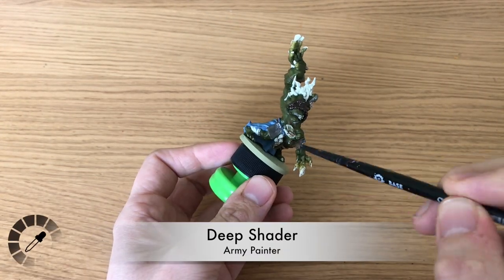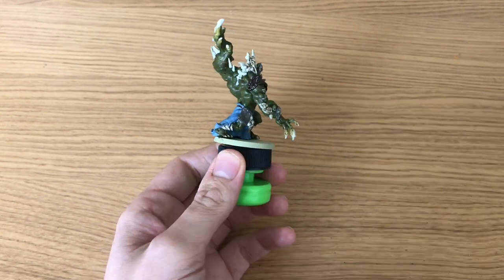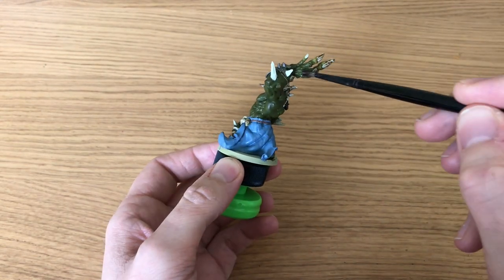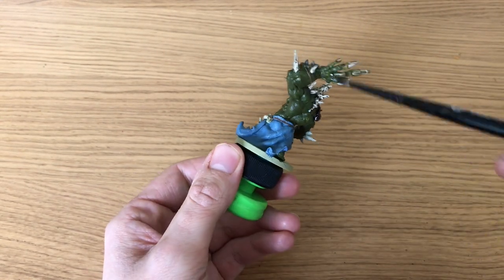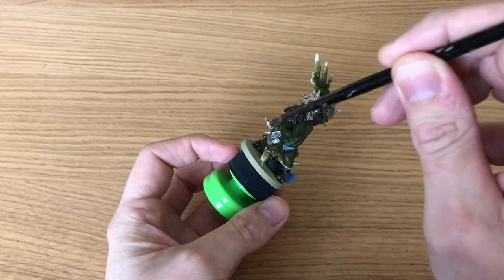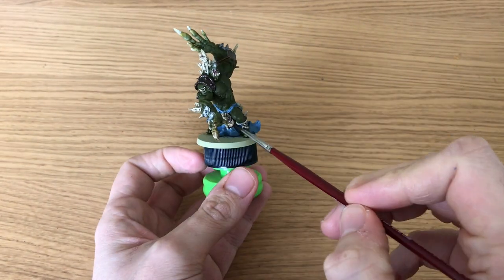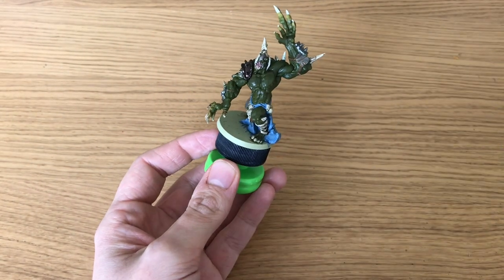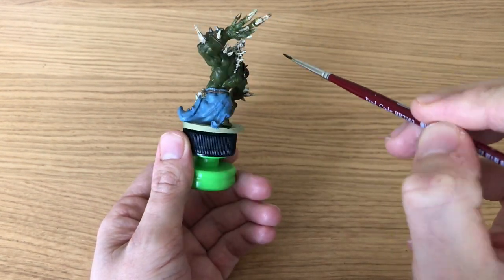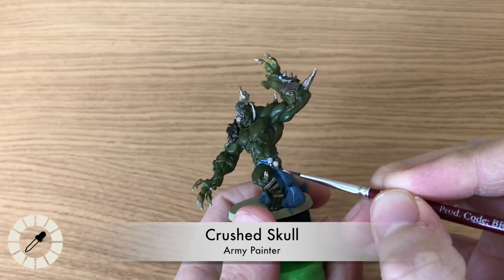After the base coat we're moving on to shading using the Deep Shader from the Black Plague set - that's going to cover everything except his skin and his skirt. We're not going to shade his skin at all because his skin was so dark to begin with we didn't want to darken it down anymore. If you'd painted him lighter in something like Plague Skin, I'd advise using the new Horde Shader to darken down the green.